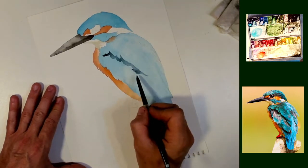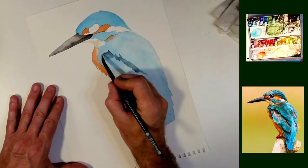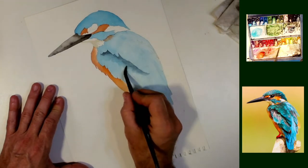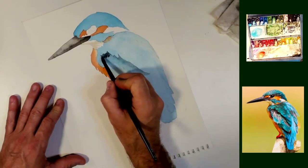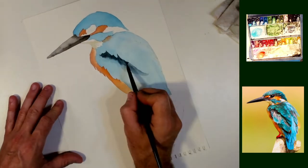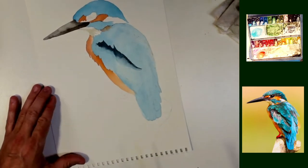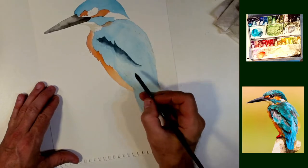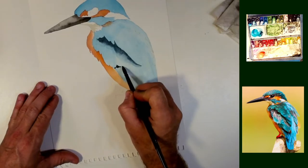The color that I'm using here to define these is just a little bit of Payne's Gray and I'm going to blend that way down to nothing. Just some Payne's Gray on top of that turquoise that I put on and it just gives a really dramatic look as though those feathers are very far apart.